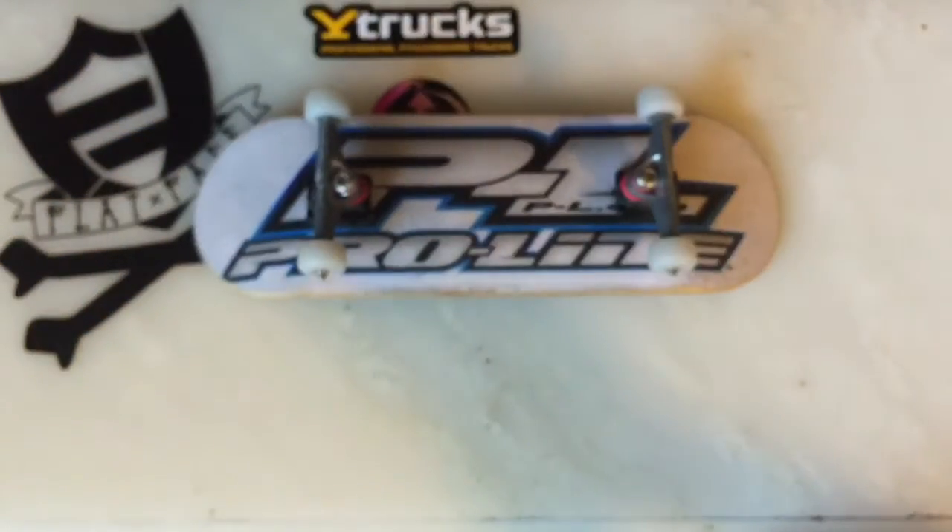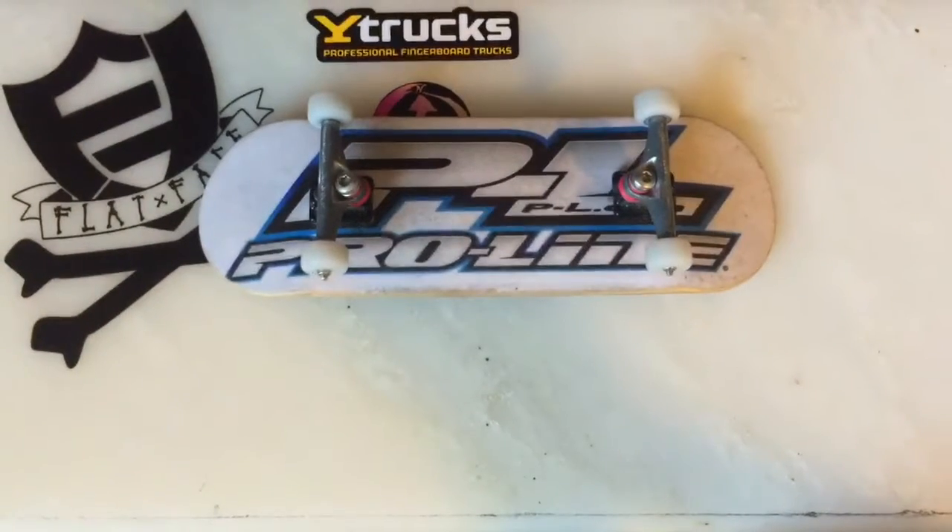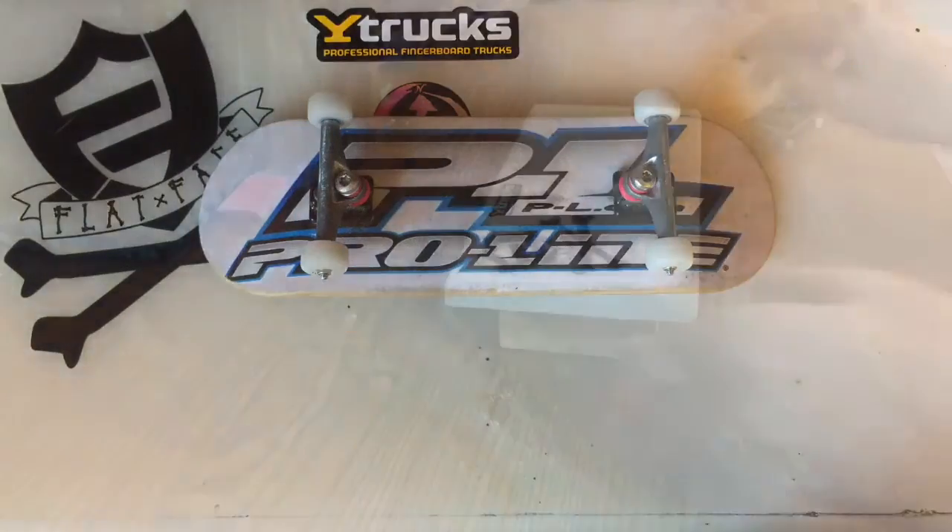This board has done grinds and slides extremely smooth — no complaints on that. No complaints on the build quality either. They're really light, the wheels fit on nicely, and the kingpin design is pretty unique and cool. Let's get some tricks on these things — we'll see you guys next time.